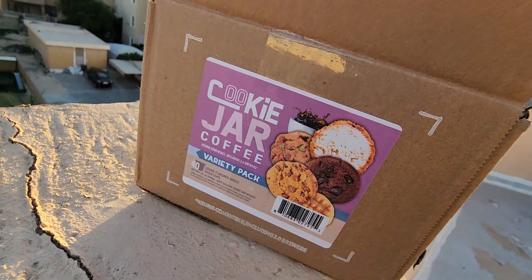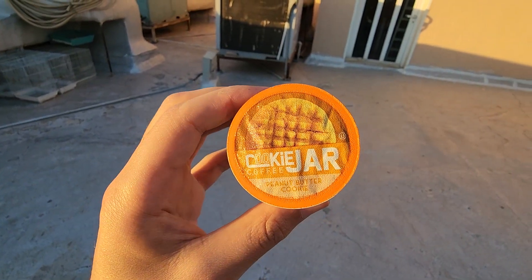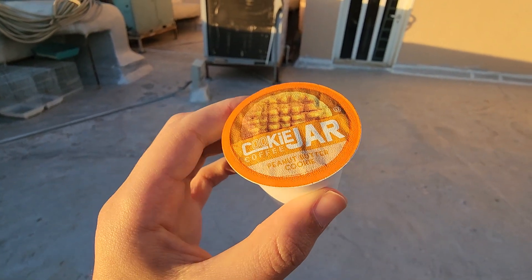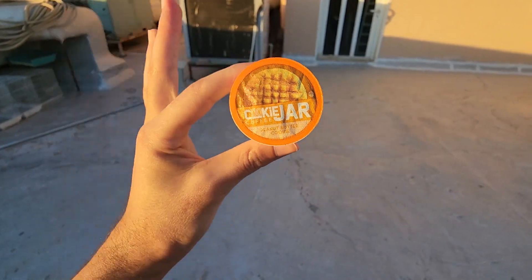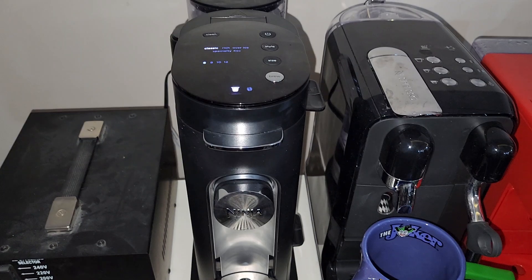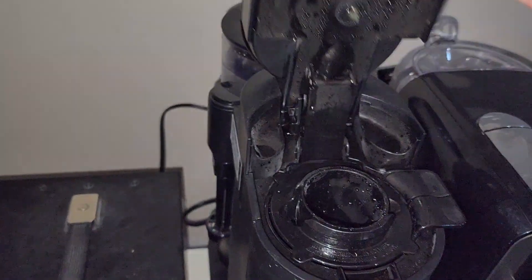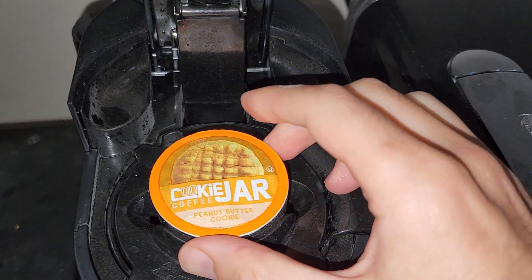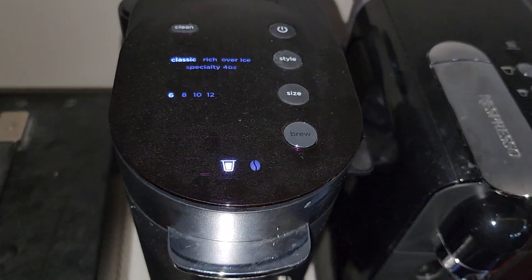It sounds so good! Now let's choose one of these flavors to try as our cup of coffee. Let's brew our shot — I'm choosing the peanut butter cookie because I'm really excited to try it. It looks amazing! Here we are with our Ninja brewer, which is compatible with the K-Cup capsules. We will close our peanut butter cookie jar capsule.